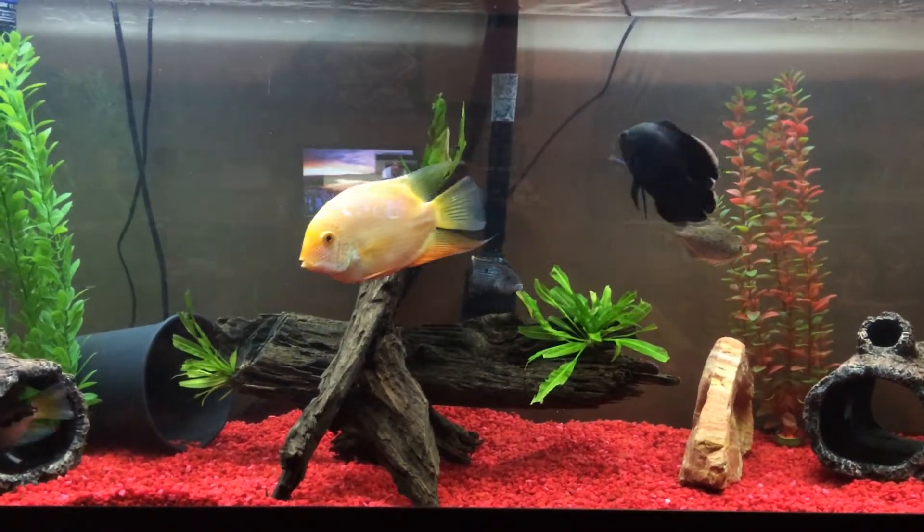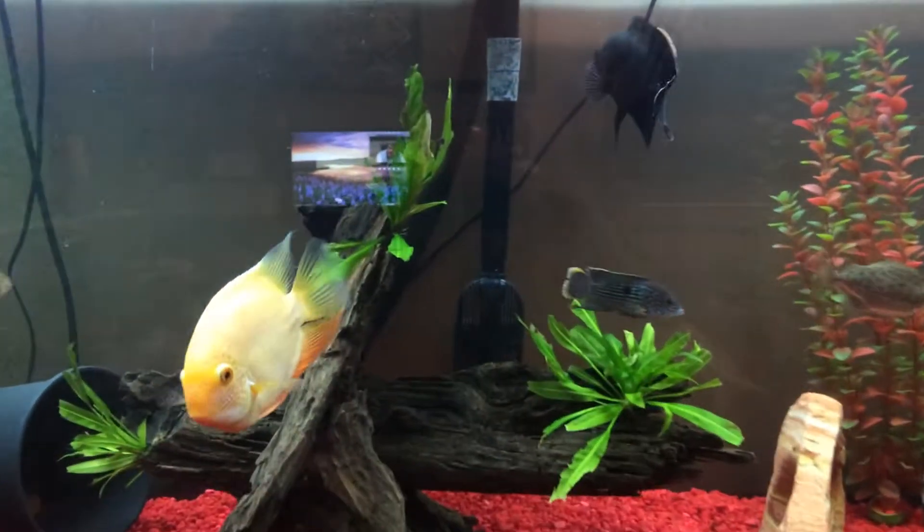Alright, so we're going to give a little food to the big tank and see how they get on.